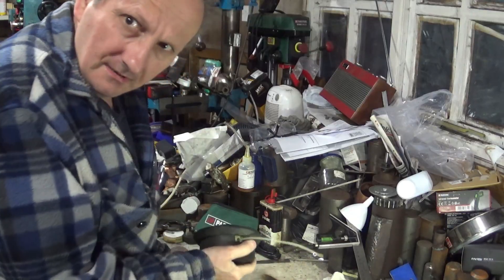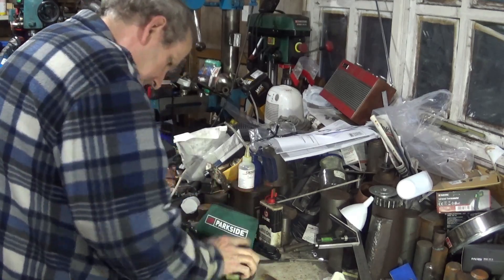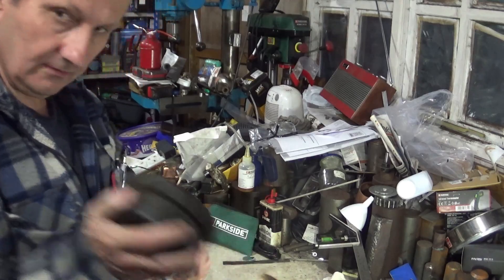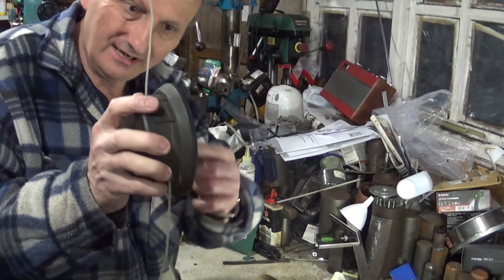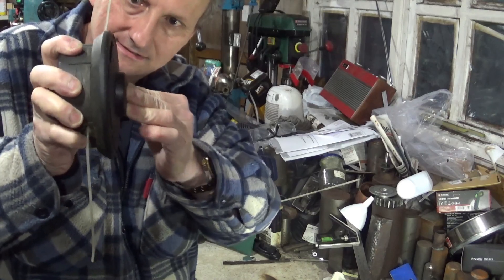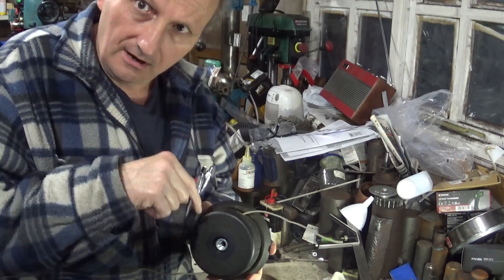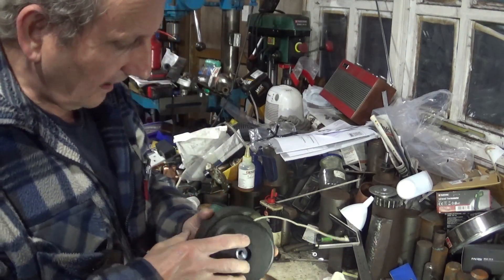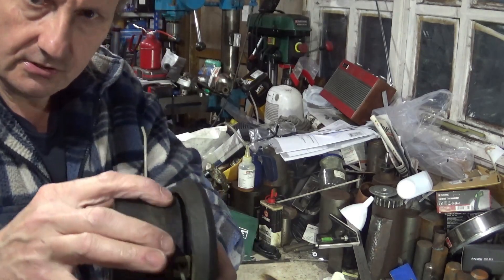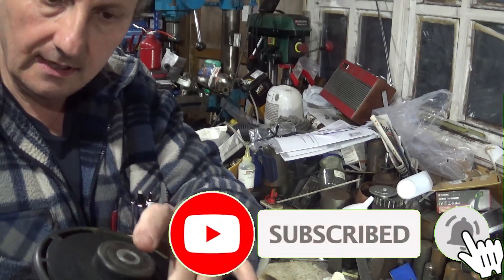Pretty much no matter how hard I hit that, I can't get it to go. And you only need to hit it hard enough to do that — that's all you need to do. So if you are having that problem, I'm wondering if it isn't related to moulding issues around these two parts here, or where they catch.